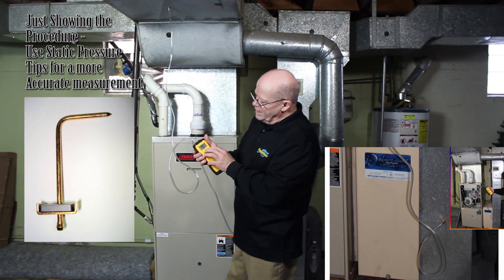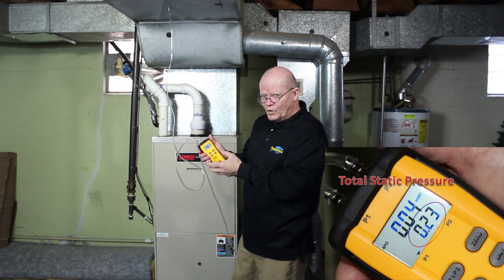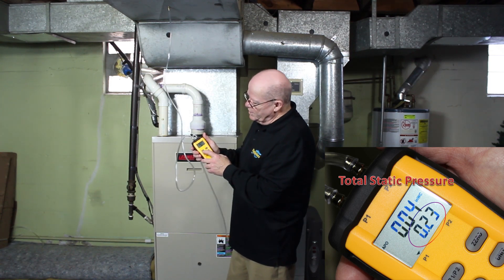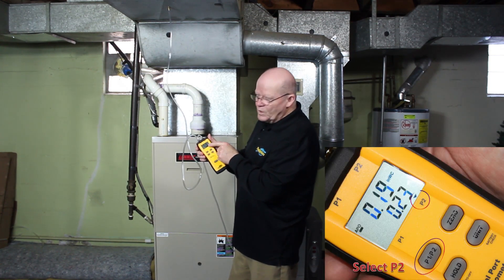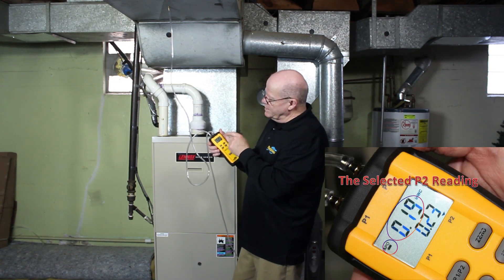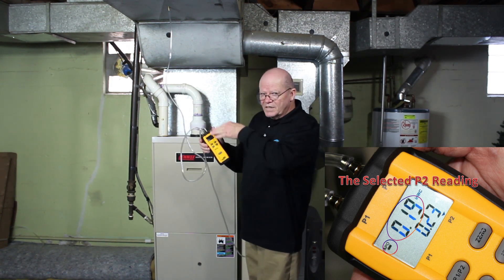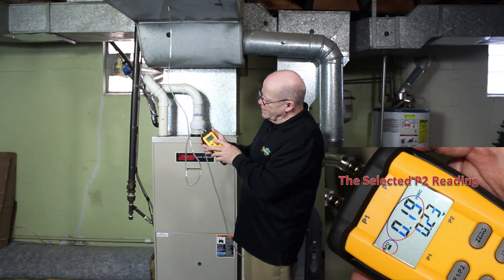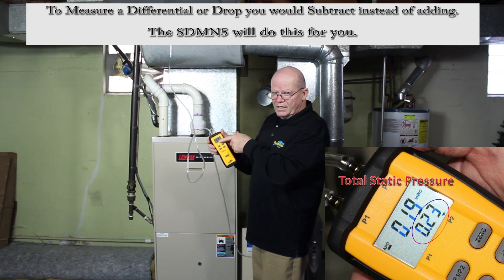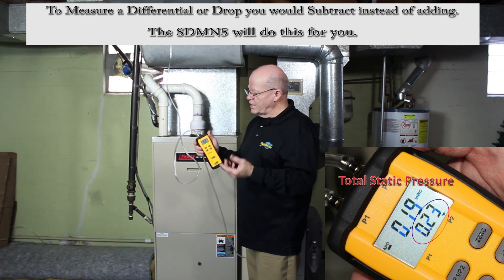Now, what I'm getting on the bottom is the difference, or the total. If we want to know what P2 is doing, we hit the P1/P2 button, and it's showing us at the top we have a negative — we see the minus sign. We have a negative .19, .17, .18 — it bounces just a little bit. And we're looking at the bottom number, which is .23. So that is actually your total or your difference, depending on what you're actually measuring.